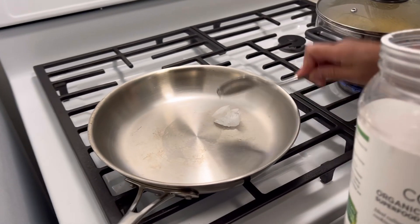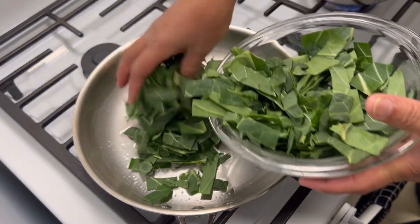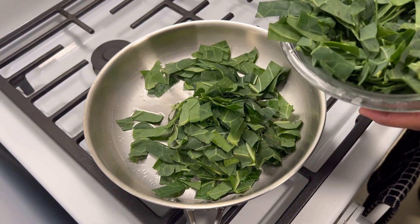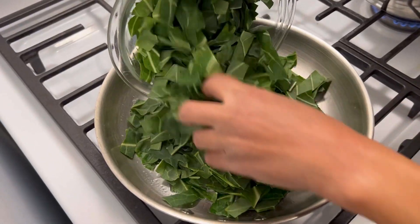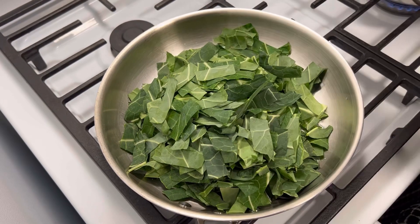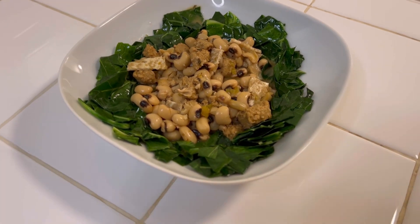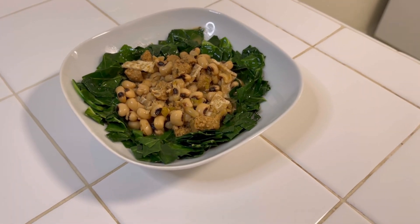Put a lid on that pot and start sauteing our collard greens in coconut oil until they're bright green. Once the collard greens are sauteed, we're going to add them to that pot of black-eyed peas. And there you have it — black-eyed peas and collard greens.